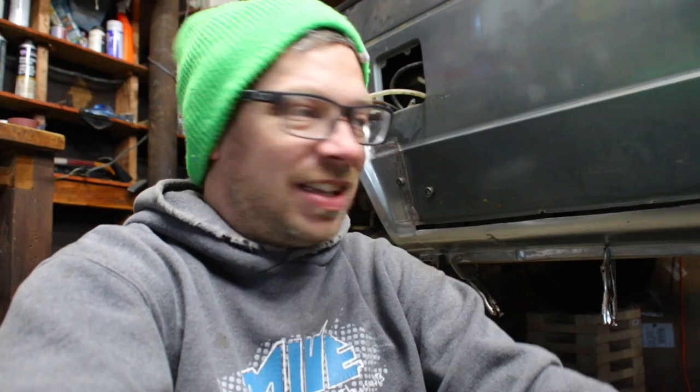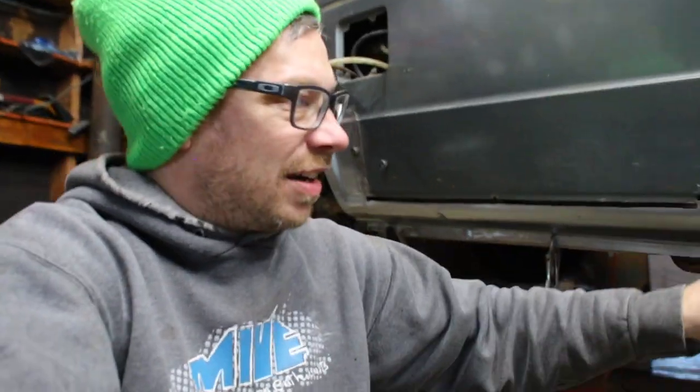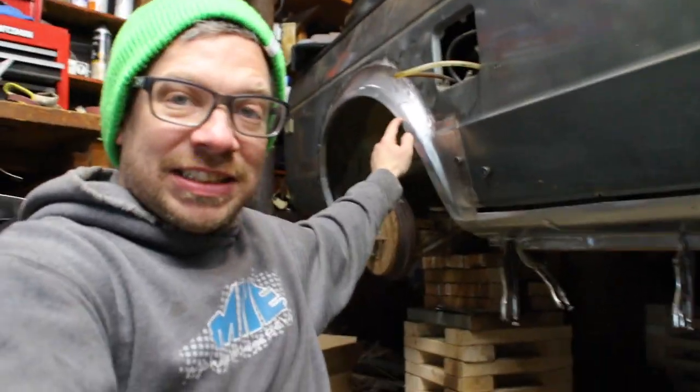Anywho, if you learned anything, cool. If I'm doing something wrong, let me know — let me know how you would do it differently, because people do things differently. These rockers were all bought from Ray Buck — the rockers, the floor pan, and this arch. Actually that's a rabbit arch, not a truck arch, so I had to mess with it to make it work. Anywho, thanks for watching, see you next time.